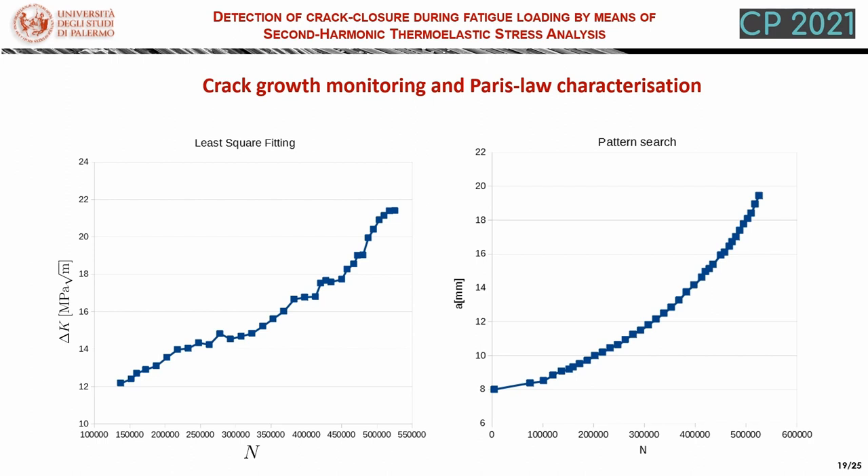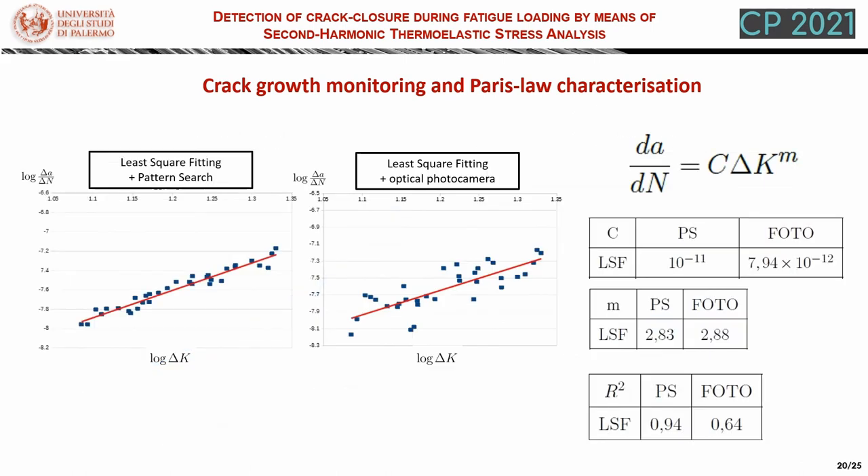It is interesting to point out the quite good smoothness of the crack length. If we combine the measured stress intensity factor variation and the crack length, we can fit this data into a Paris model. In particular, we have found that when the crack length is obtained from the pattern search procedure, this is not only much faster, but also able to provide smoother data with less dispersion. Basically, this is due to the uncertainty of identifying the exact crack tip from the photos.